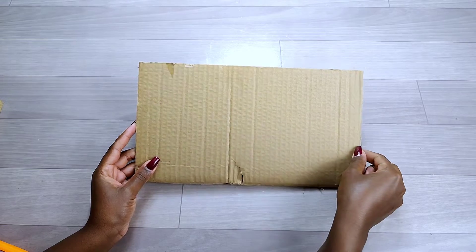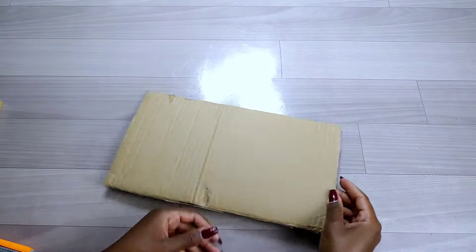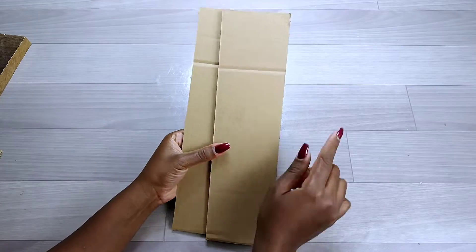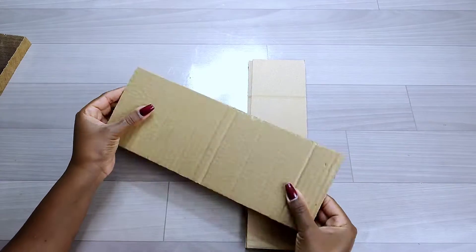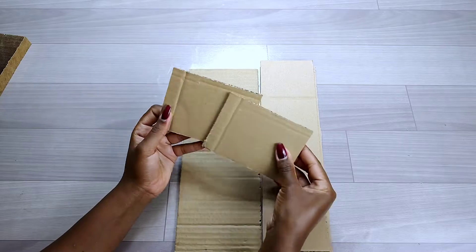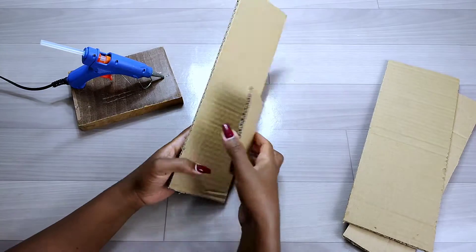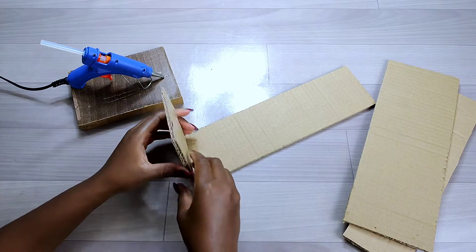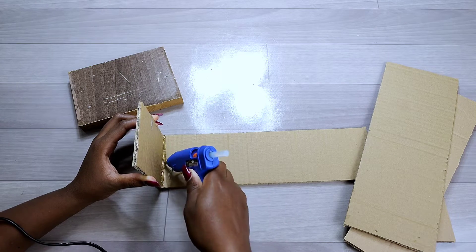On to my third and last project — I used a piece of cardboard to transform it into a beautiful tissue holder. The measurements of the cuttings I'll put in the description box if you're interested. I then proceeded to making the box for the tissue holder, gluing the cardboard together using hot glue.